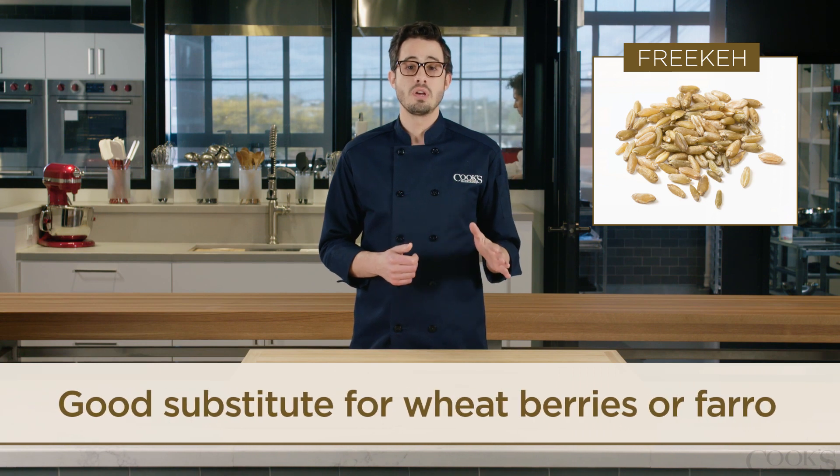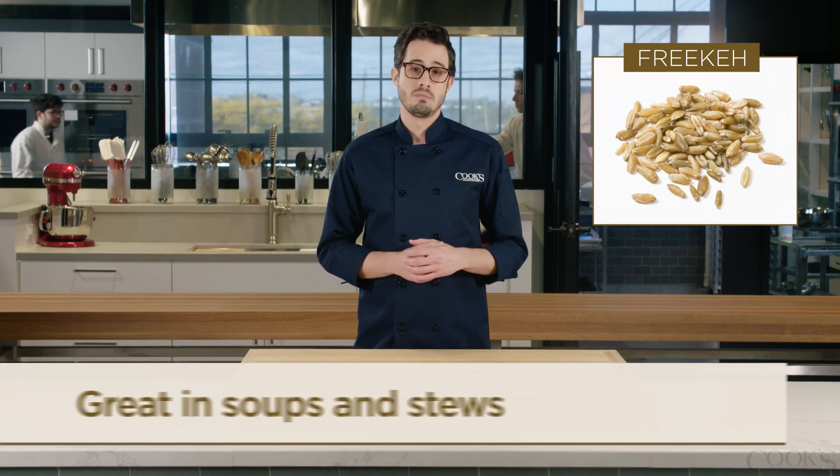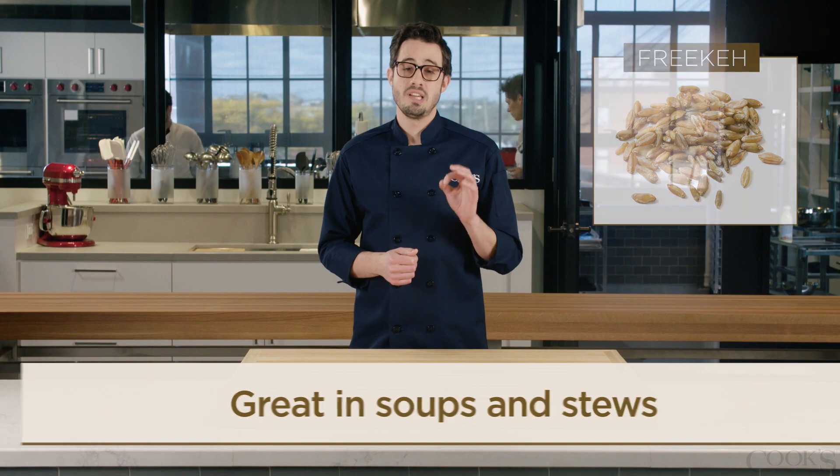Try substituting Freekeh for other grains, such as wheat berries or farro, in your favorite recipes. We particularly love Freekeh in soups and hearty stews.